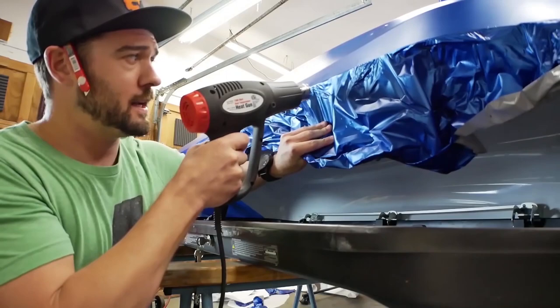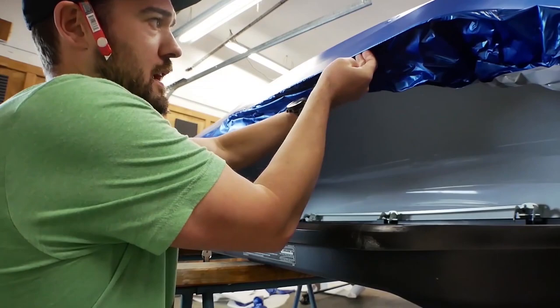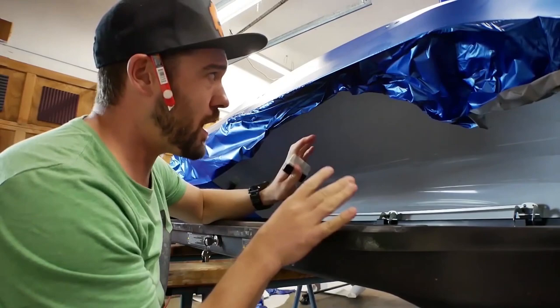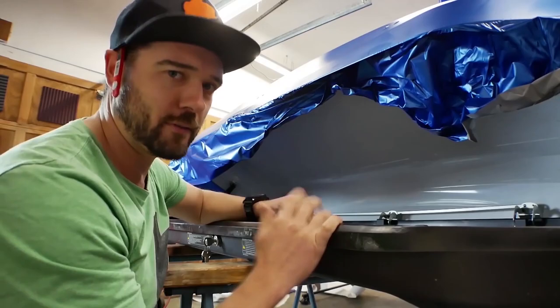Get it pretty warm, then take it, stretch it, and go under about an inch. Then take your squeegee and just push it up against the surface — what that does is activate the adhesive, so now it's stuck back there at least an inch. When you go to cut it, it's clean. You don't want any water, contaminants, or dirt because that will not let the adhesive stick, and you only get one shot at that, so clean thoroughly.